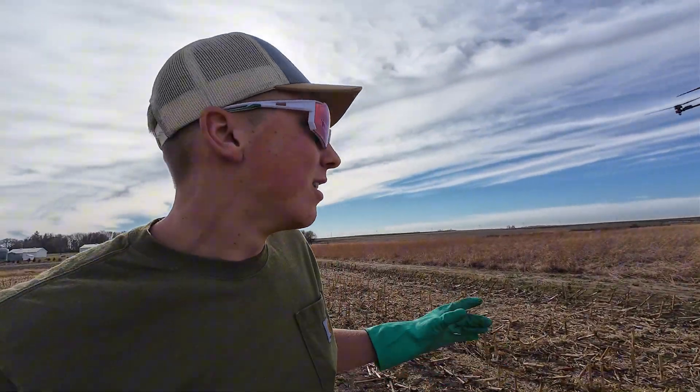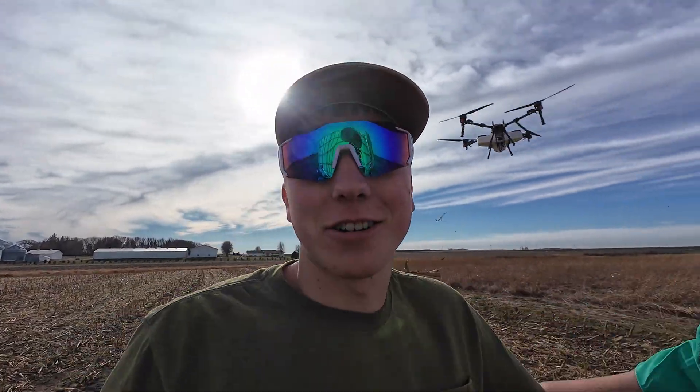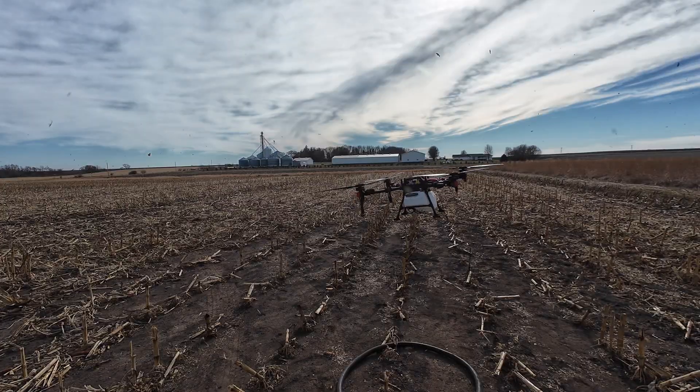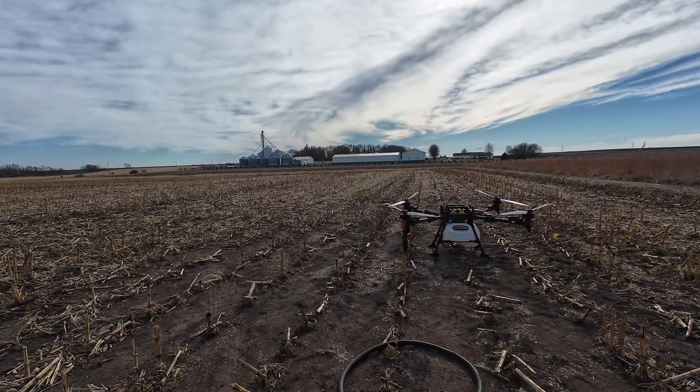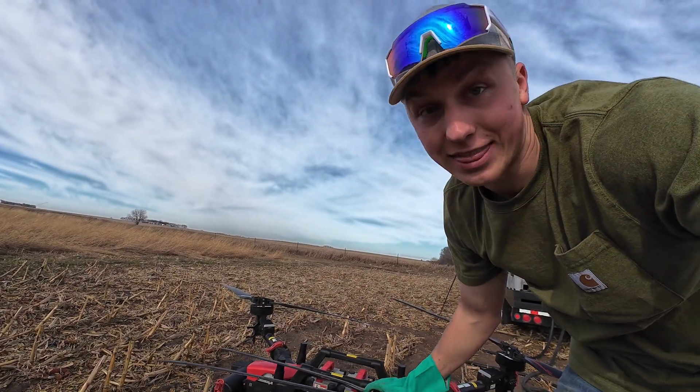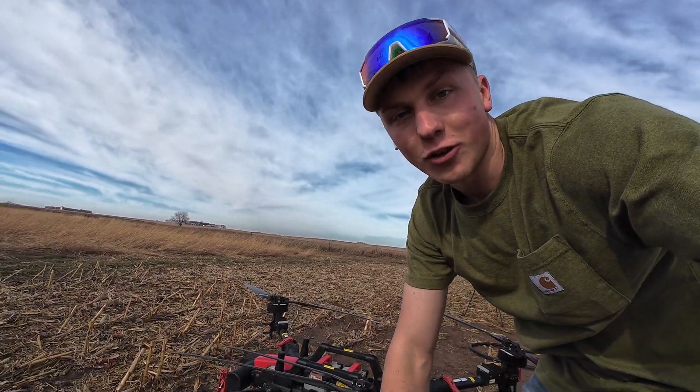Here comes the drone back after its final load — we have the 23 acres sprayed. Man, that thing kicks up a lot of debris when it wants to land here. Now for the last time of the year, at least that's what I anticipate, it's time to fold up the drone.